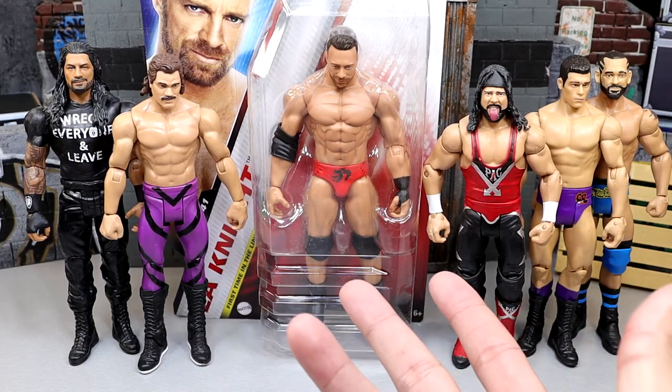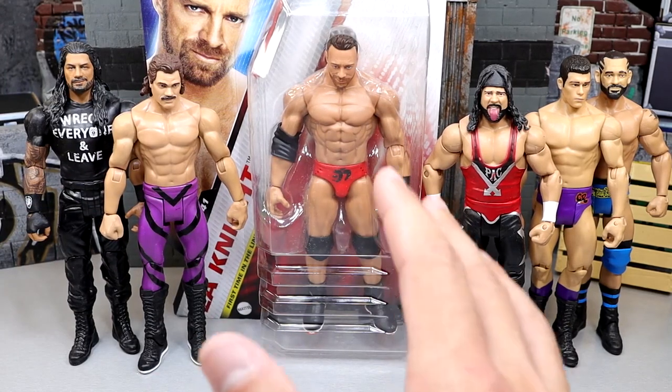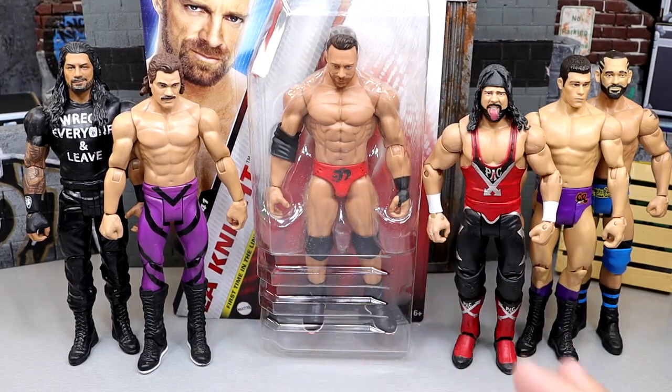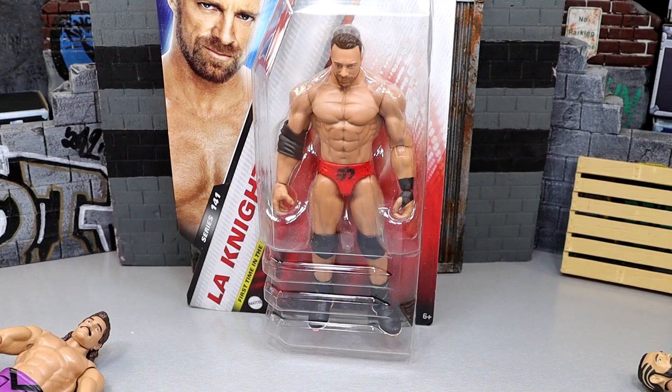We have brand new articulation added — specifically ball joints added to our basic figures. Today we're going to compare the brand new basics to the old basics and take you through what the differences are, compare it to an Elite, and just see what we have going on. We're also going to take a look at this LA Knight figure and see if I can figure out a way to make this guy an Elite. So let's buckle up and dive in — are these basics any different? Are they worth your money? We're going to find out.